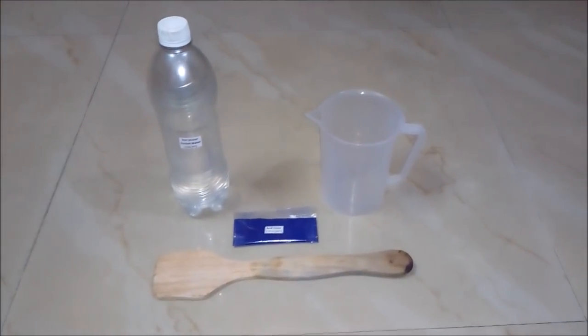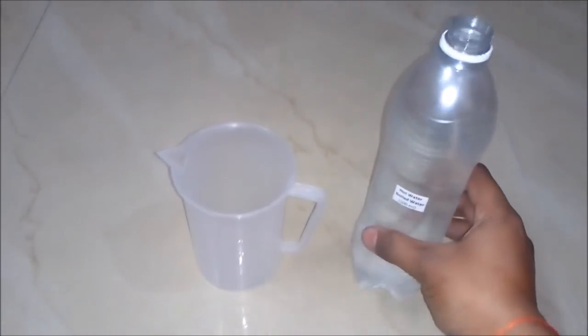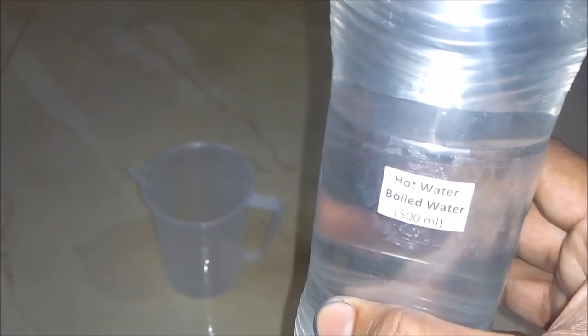So let's start the process. Firstly, we will add hot water or boiled water, around 500 ml, to our empty beaker.